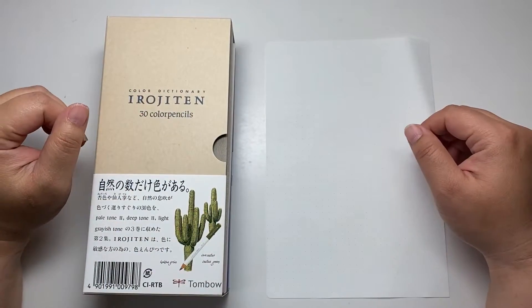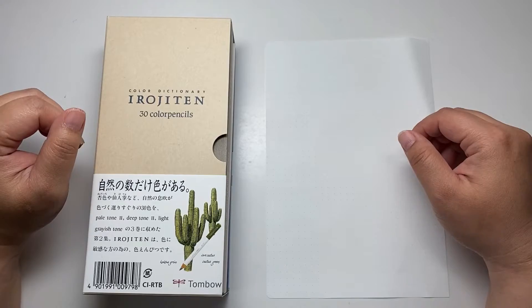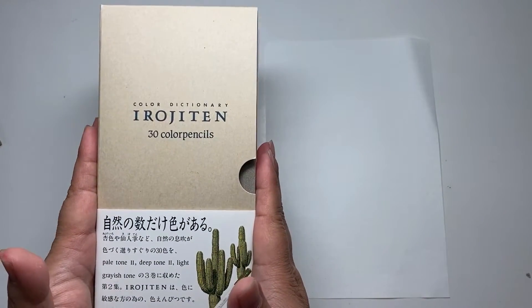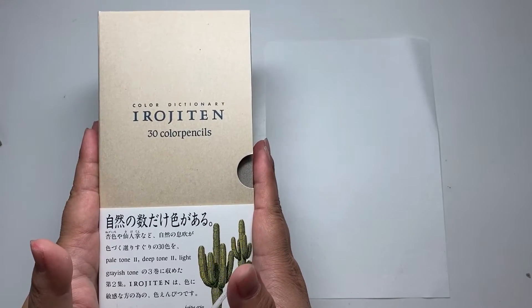Hello, this is Angelis. Thank you for coming to Angelis Station Album. Today I want to do an Irojiten 30 Colors Swatch. Let's enjoy with me.